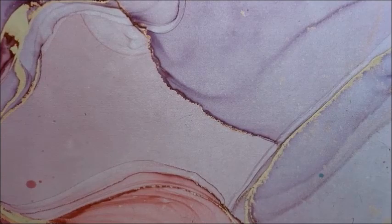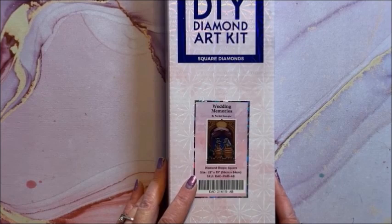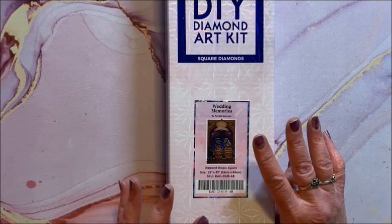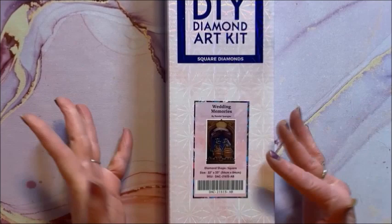On to the next size boxes — this is most of them. This is a brand new one that just came out called Wedding Memories. They just came out with three Randall Spanglers that are going to be customizable. There's also one coming up for graduation, because graduations will be coming up soon.